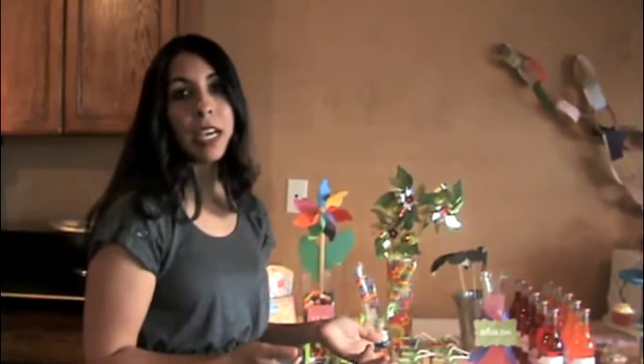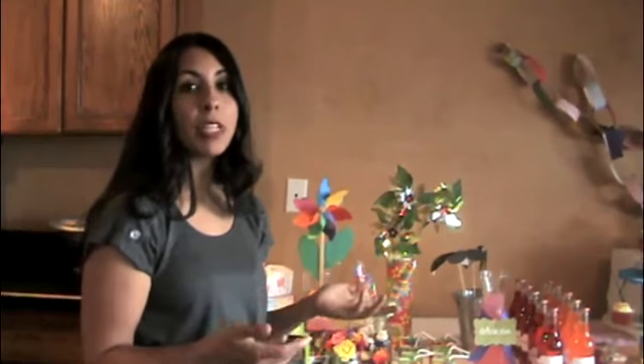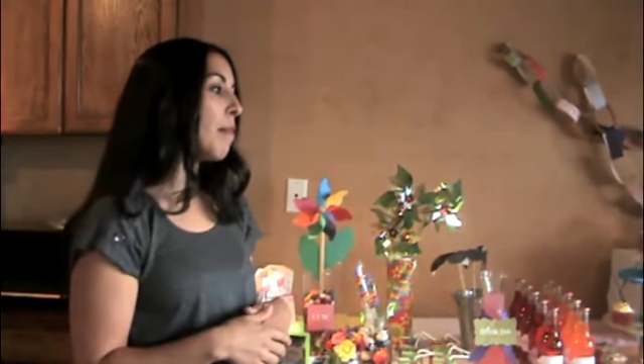For the little ones, it's usually a character theme, or a movie they're into at the time, maybe a TV show, something that they really like, or a hobby, a sport, something that interests them. The older girls usually have a color scheme they want to go with, and that's where we start.